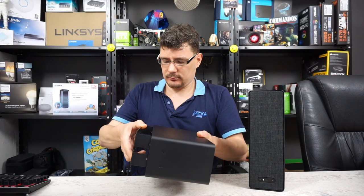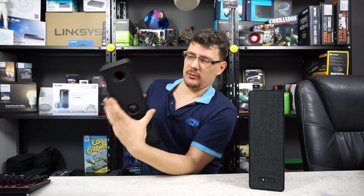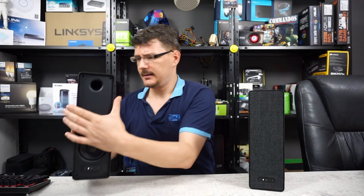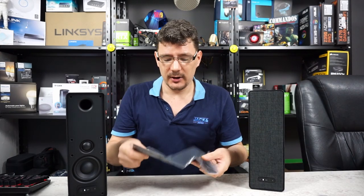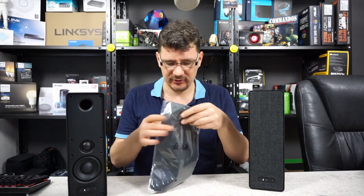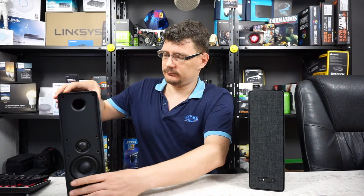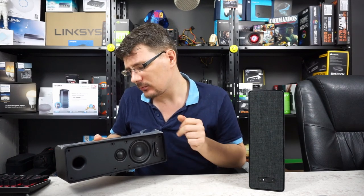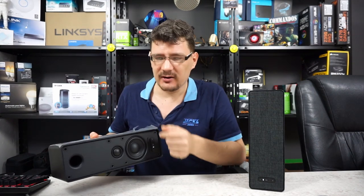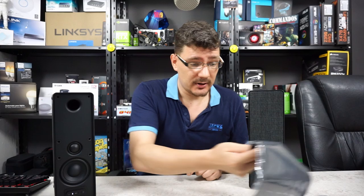This metal frame goes on like this and you mount it to the wall — you can mount it any way you like. If you mount it horizontally, you can use it as a bookshelf speaker, and you get this nice rubber pad you can lay on top. You can put stuff on it, and even at very loud volume I expect items won't fall off because of this nice little addition.